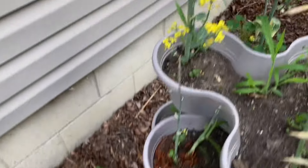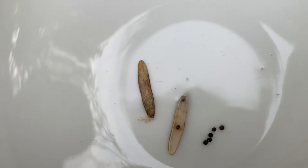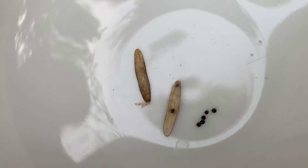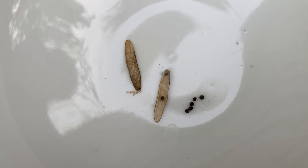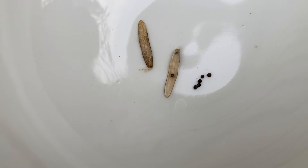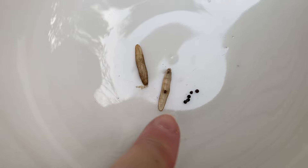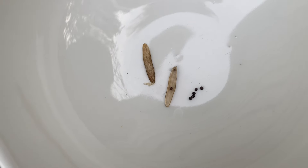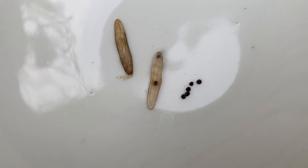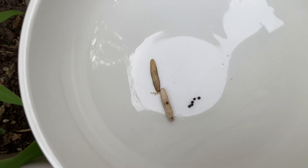I pulled one over here. You can see how that looked — pretty tan. And you just split it in half, just kind of like you would a bean or a pea. When they're dry, they're going to split real easy for you. There's still one in the actual pod. I've got about five or six right there — six total from that one. And you just keep doing that.